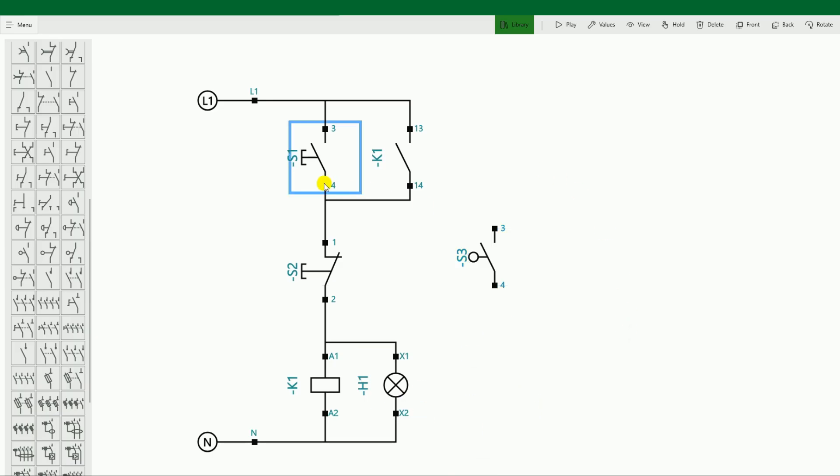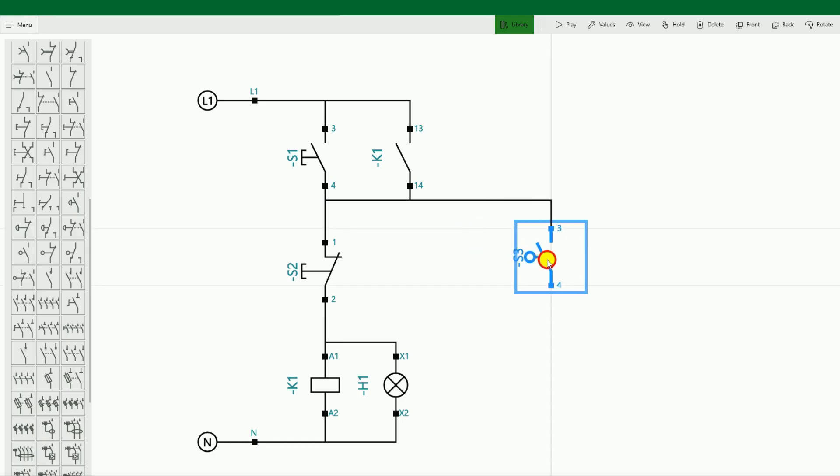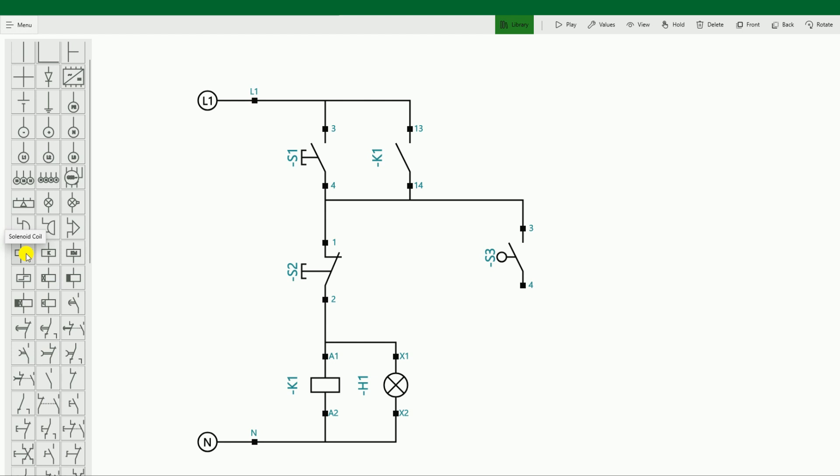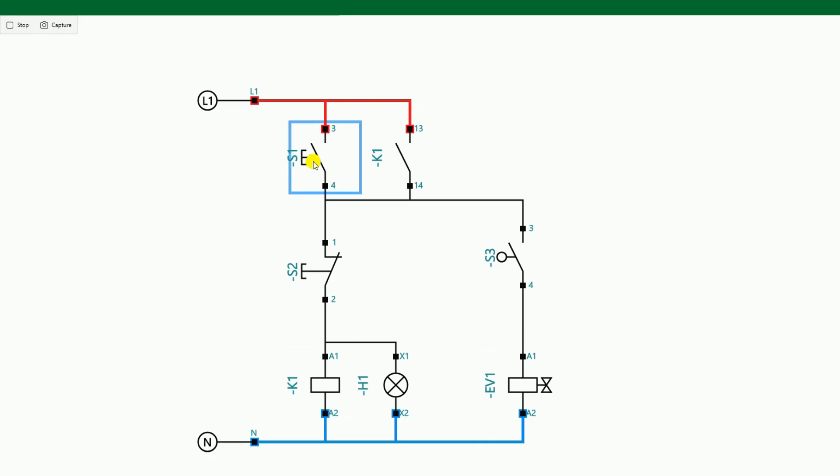From the output terminal of the start push button, we connect power supply to the foot switch. Our pneumatic machine should be operated by pressing this foot switch. To operate the pneumatic machine, a solenoid coil is installed there. This symbol is the symbol of the solenoid coil — I connect it like this. The solenoid coil will be operated when we press the foot switch. If we release it, the solenoid coil will be turned off. I press the start push button — the relay has started, meaning the circuit has started. Now if I press the foot switch, the solenoid coil has been operated, meaning the pneumatic machine is coming down and punching. If I release the foot switch, the pneumatic machine will automatically go up.